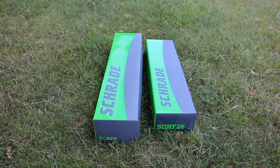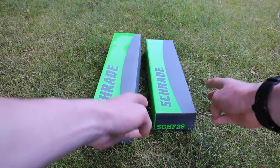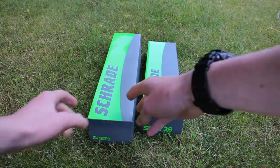Hello and welcome to the first episode of Ultimate Unboxings. Today we have the SCH-F9 here and the SCH-F26 here. First we're going to unbox the SCH-F9.